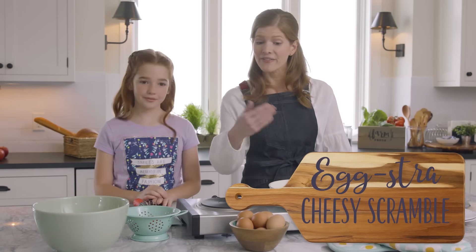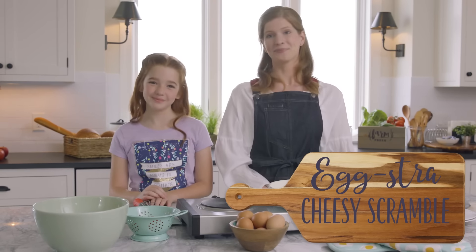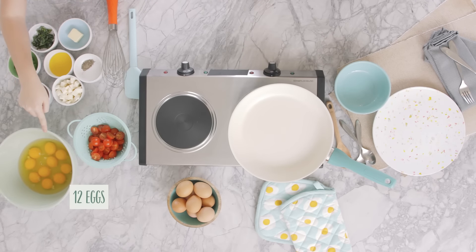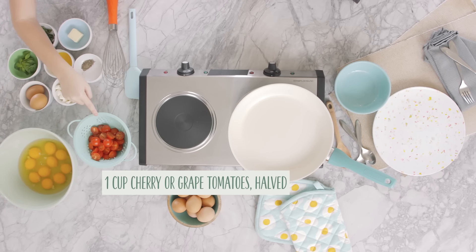Good thing we had a bounty of eggs in the chicken coop today. You'll need the following items to make an Eggstra Cheesy Scramble: 12 large eggs — fresh from the coop is best — and one cup of cherry or grape tomatoes, cut in half.